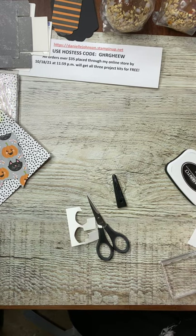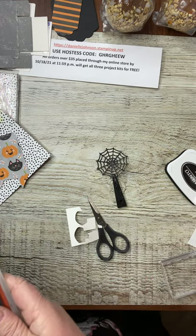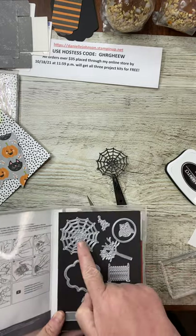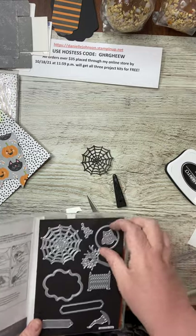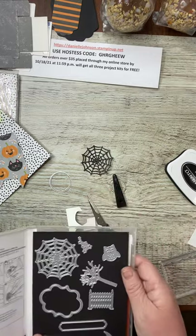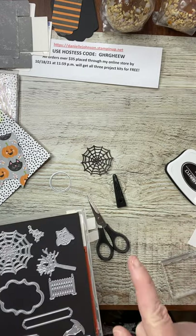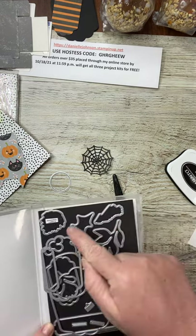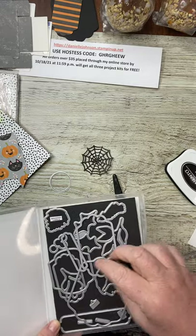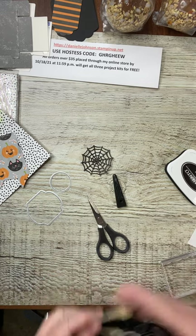I pre-cut a spider web from the Frightful tags dies with glitter paper, but I also need to cut a white circle for another project and another label from the Seasonal Labels dies. So I actually had one more cut to make, one more pass through.